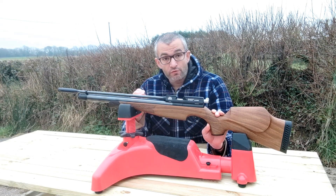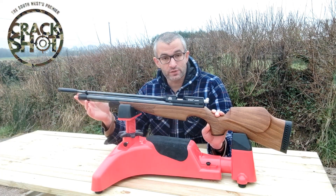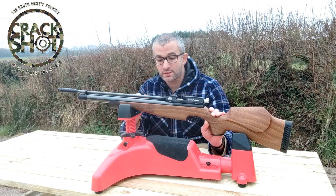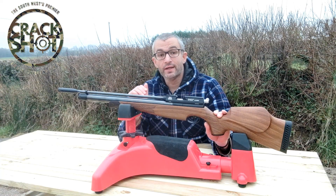This is available from my friends at Crackshot and Eric and his colleagues have it up at 525 pounds. The gun is in exemplary condition — it's absolutely mint. There's not a scratch on it that I can see, and from what you're about to see in the data, it shoots unbelievably.